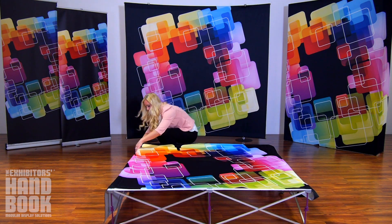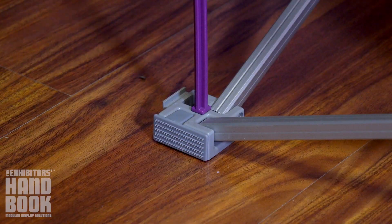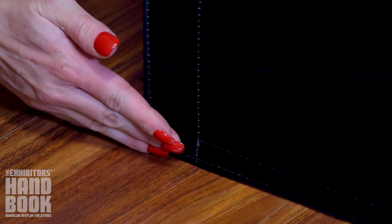If your graphic has end caps, gently pull so that the edge attaches to the gray hub. Repeat for the other three corners. Your graphic should be taut.